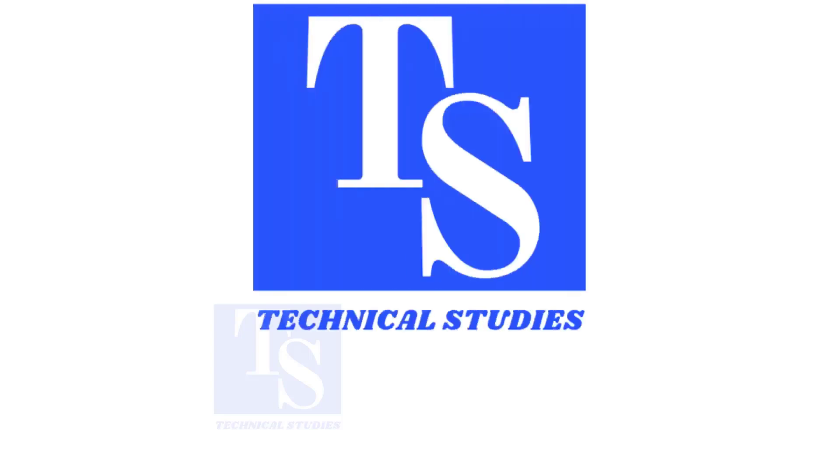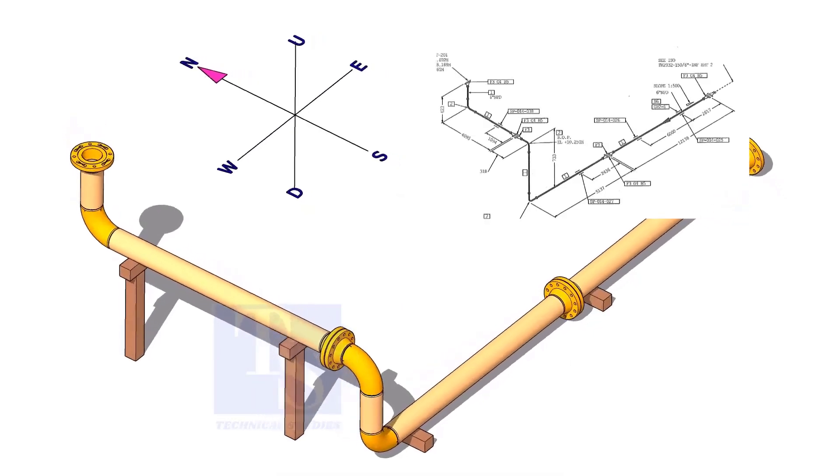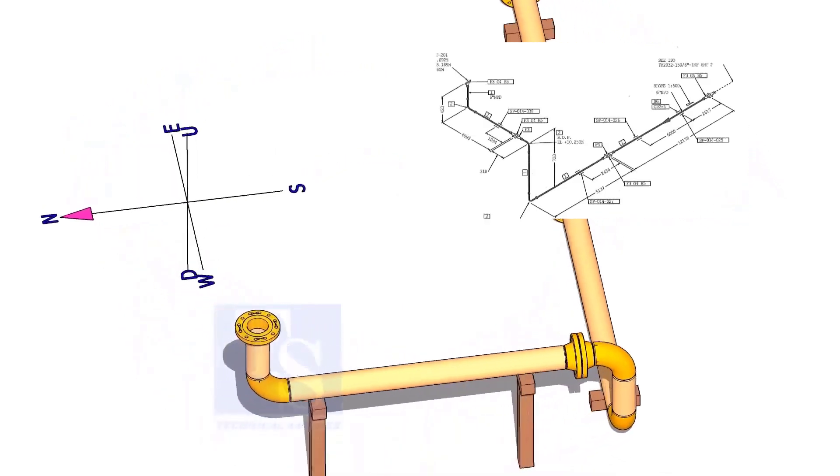Hi friends, welcome to technical studies. It is very important for pipe fitters and trainees to know how to bend a wire model of the pipe according to the directions given in the isometric drawing.